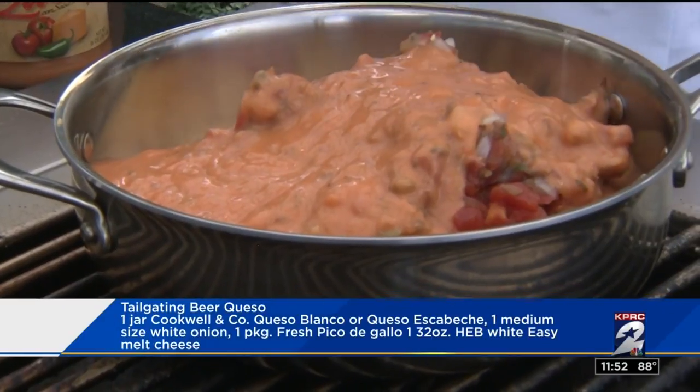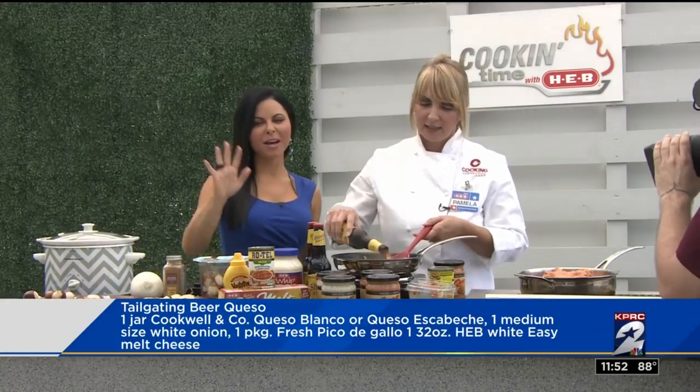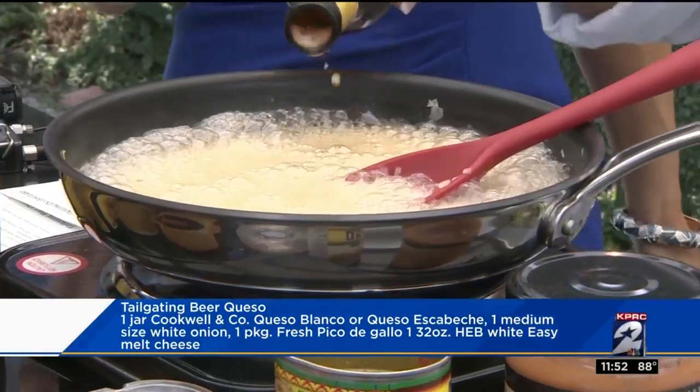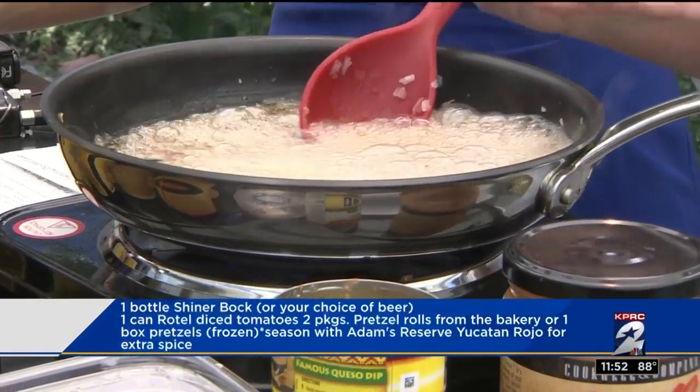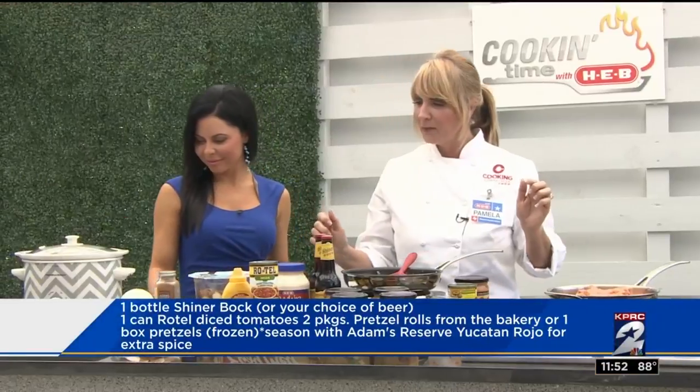While that's melting, what you want to do is sauté your onions, then pour in your Shiner Bock. I'm not calculating calories, folks. But it does look delicious. Let that all simmer. Once that's simmered down, you're going to add it to your melted queso, and you're going to get this over here that's in our crock pot.